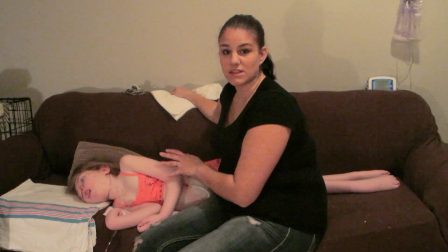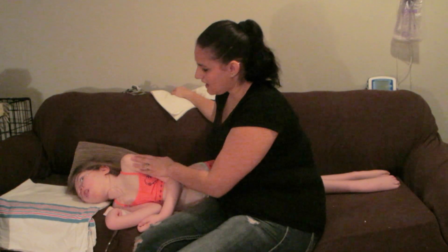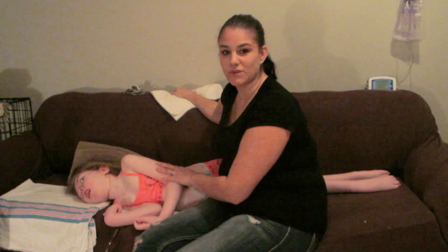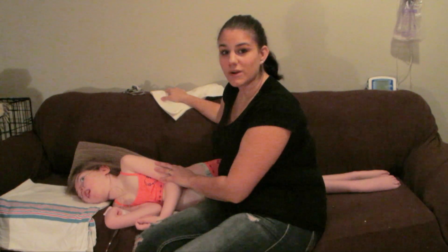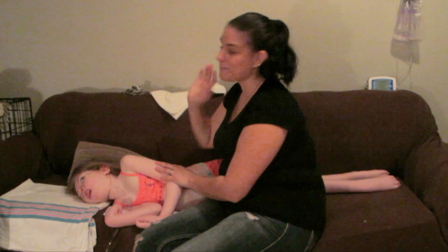I wouldn't want anything to happen to someone that you love. Mikayla is feeling much better — she was quite sick for a while, but we're getting better just before Christmas, which is great. I hope you all enjoyed this video. Give it a thumbs up and please subscribe to my channel if you are new. Thank you so much for watching — I will see you in my next video. Bye guys!